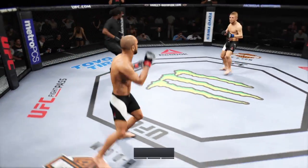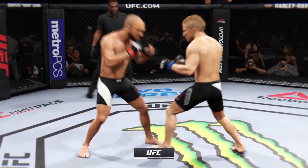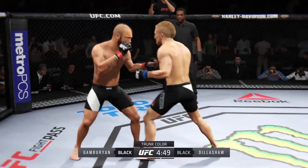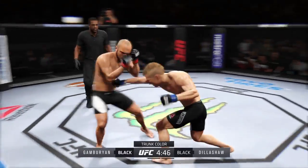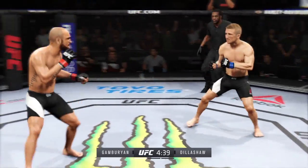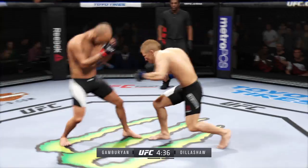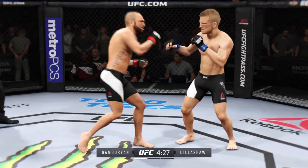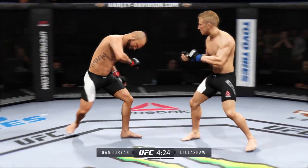AJ Dillashaw, here we go. Fight scheduled for three five-minute rounds. The first five-round fight in the career of Dillashaw was his fight with Henry Burrell in which he won the belt, finishing him in the fifth and final round. You can't worry at all about the gas tank of Dillashaw because he has one of the best gas tanks in the game.